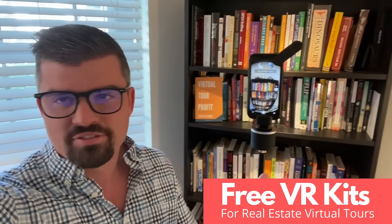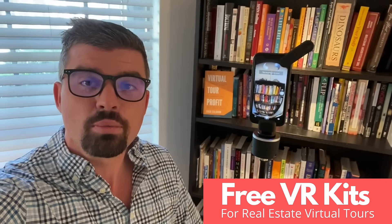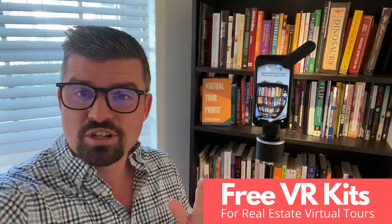We have five out of five star reviews all over the internet. We are the premier 360 virtual tour platform, and you can use a 360 camera with our application, but now you can even just use your phone.